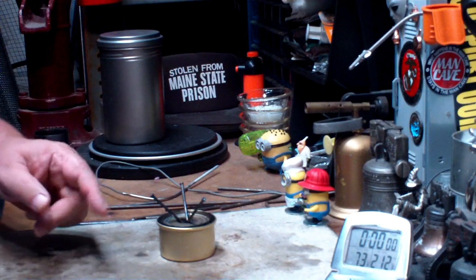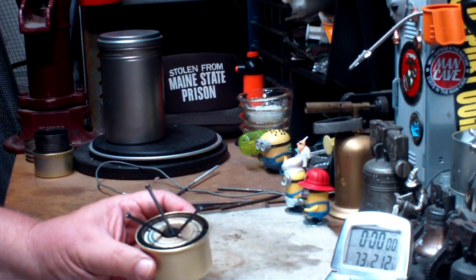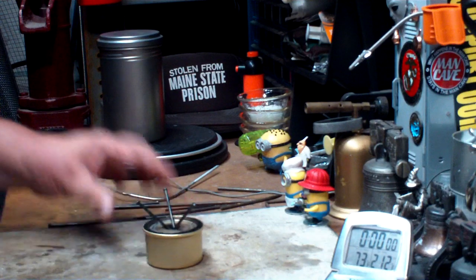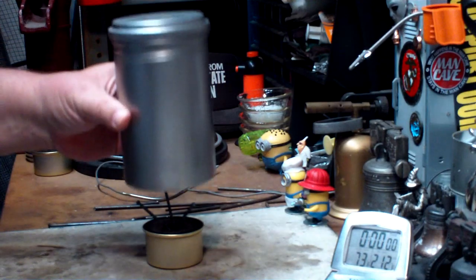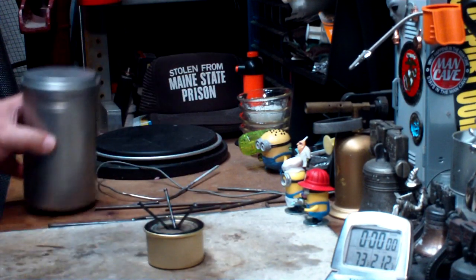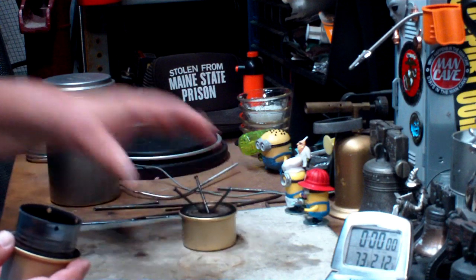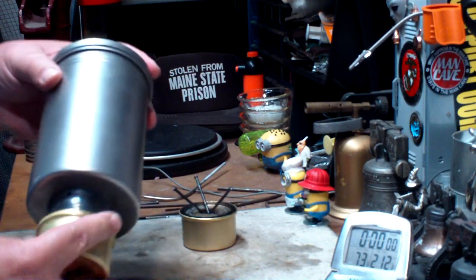Hi, Hiram here. A couple of days ago I did a test on this Fancy Feast stove that was nailed using three 16-penny nails for the pot stand for a narrow pot like the Vargo bot. The problem was when you put it on something like this — the original one had a tomato paste can for a pot stand, so that ended up covering a good portion of the bottom of the pot.